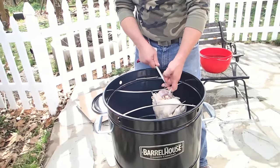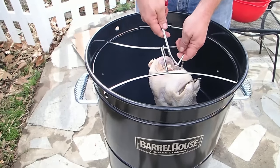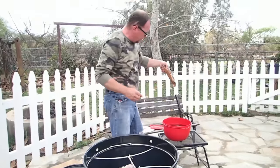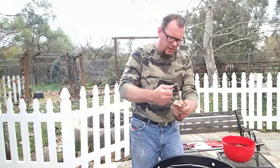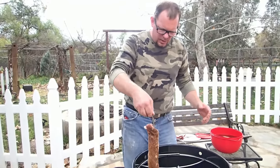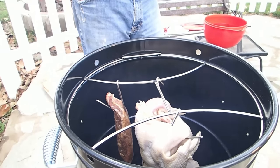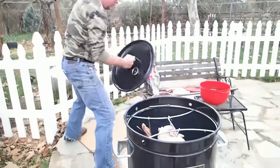They give you this little tool — so there's the bird hanging. We're also going to do one of the tenderloins from the hog we recently processed. I take the hook, go right through the meat, and just hang it. That's exactly how you'd do ribs or any other kind of meat. We let it hang, cover it up, and let it come up to temperature.